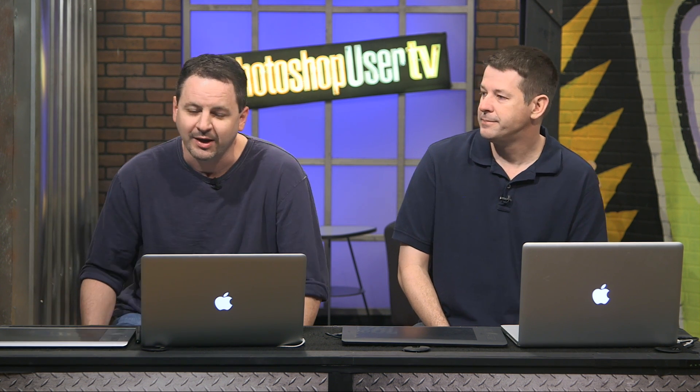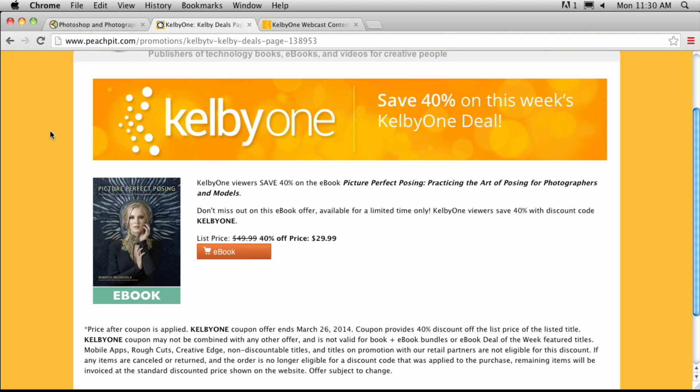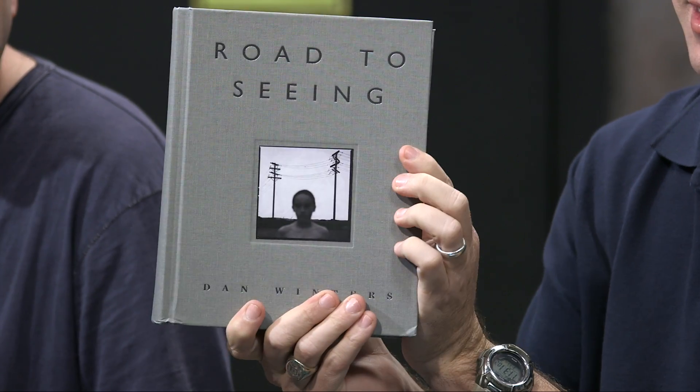We're starting to wrap things up, but this week we have a Peach Pit e-book deal. The book is Picture Perfect Posing by Roberto Valenzuela — just go to peachpit.com/kelbyone and enter the code 'kelbyone' to get a great deal on that. We also have a giveaway — this is the biggest book I've seen since my encyclopedia collection. It's massive — holy cow.